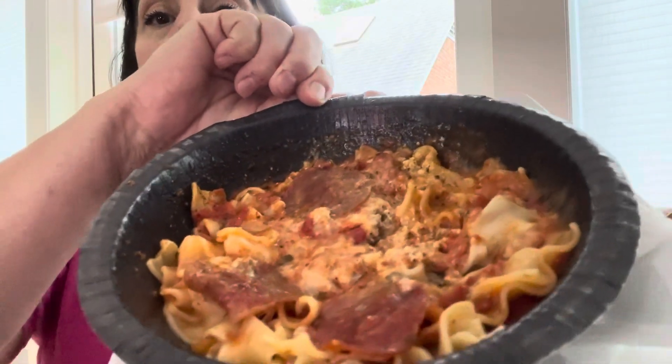This is what it looks like. I just got it on the microwave, so it's kinda hot. But you can see the pepperonis. I'm not liking the smell — the smell does not smell that great. So I'm hoping it tastes good. It's pepperoni and noodles and it's hot.